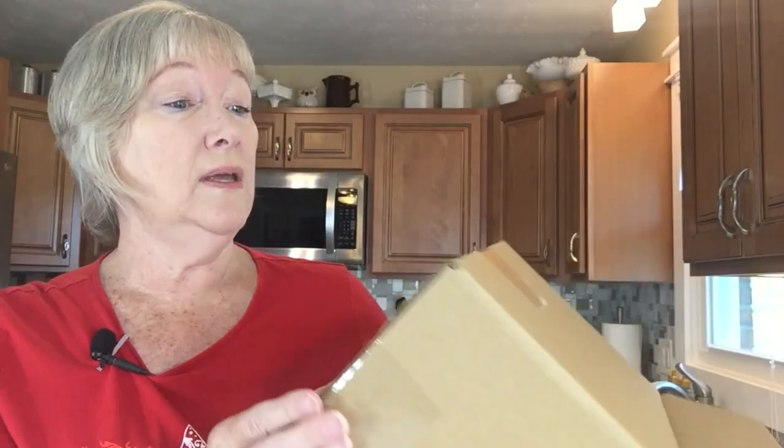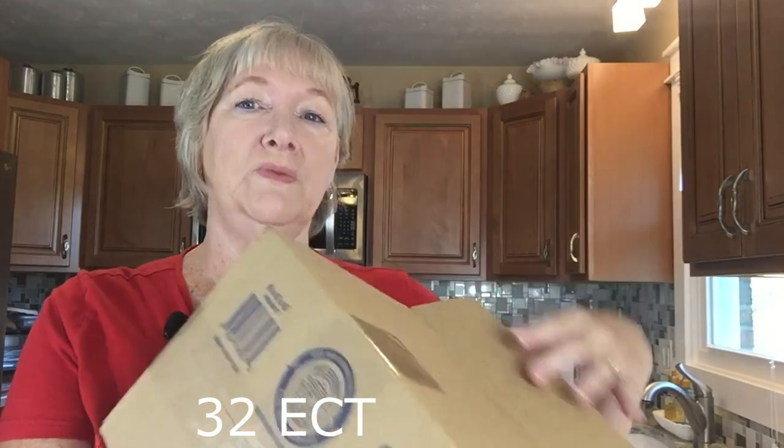The rating on the bottom is 32 ECT, which is 32 pounds of edge crush test, which means it's a nice sturdy box for shipping. I just have to pack it really well on the inside to keep it from moving around and make sure it arrives okay.